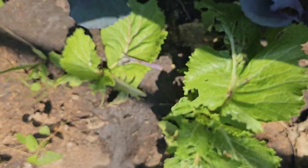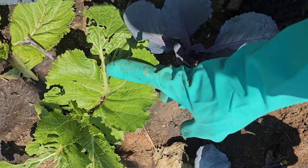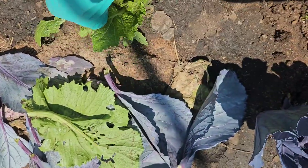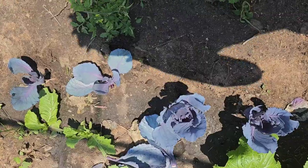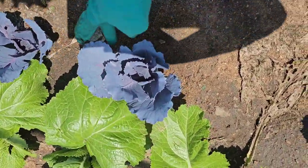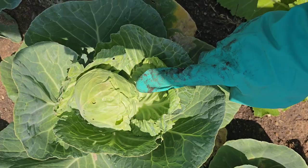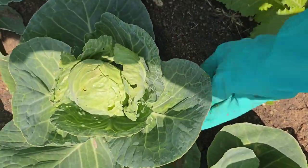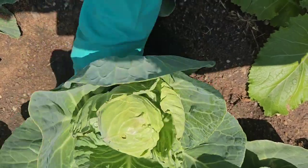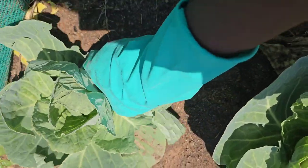Planting other crops very close to your baby cabbages is not advisable. As you can see, the one I'm trimming in this video is a pita mustard and spinach. Whatever was eating or consuming that pita mustard spinach can simply pass to the cabbages. So I do not advise you to plant other crops near your cabbages, and avoid overcrowding — spacing between baby cabbages is very important.